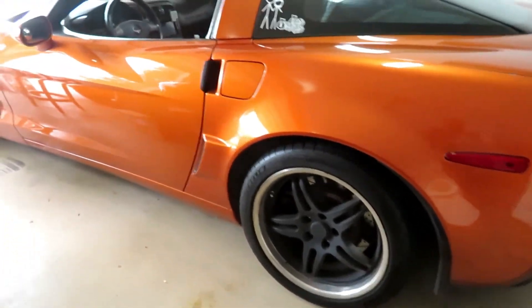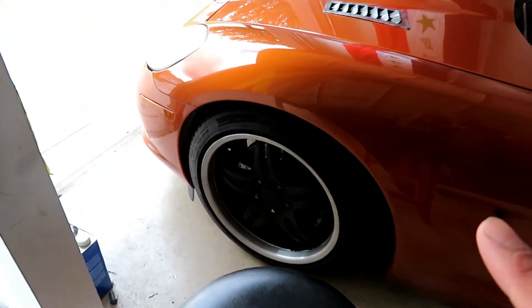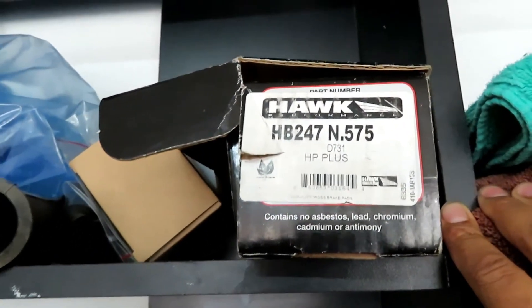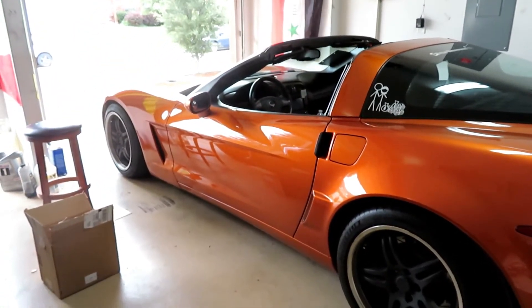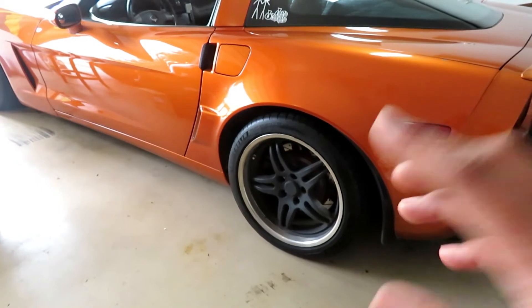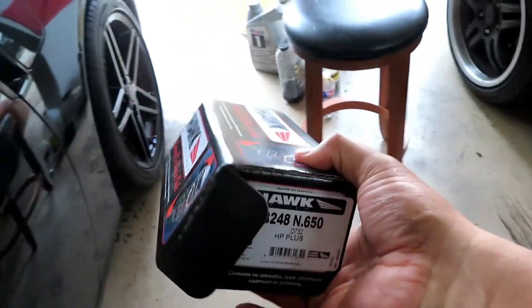I still gotta reorganize everything, but today I'm gonna be working on my brakes and rotors. Quick background: my front has HP Plus rotors from Hawk Performance — here's the box, HP Plus 247. I put those on for a track day with the Lone Star Corvette Club and left them on. Now I'm gonna do the rear pads with the same brand — Hawk HP Plus — which is a relatively straightforward job.